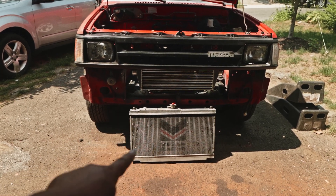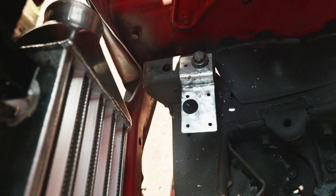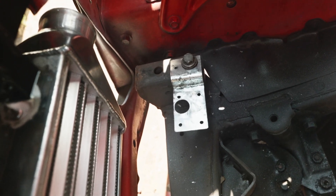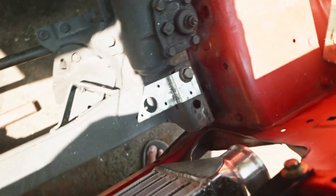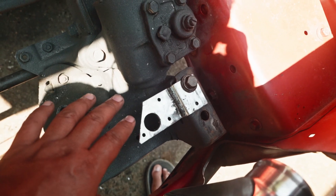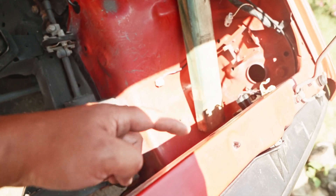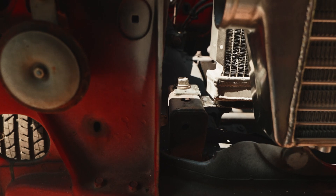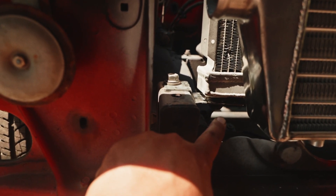I just finished making the lower bracket for the radiator. As you can see, it's like an L-bracket — one bolt is holding the bracket in place with the subframe, and the other bigger hole is for where the radiator sits on the bracket. I made one for each side, and on this side I had to cut a notch because it didn't fit the way the radiator is made. The bracket sits right on the frame rail right here and holds the radiator in place right there.